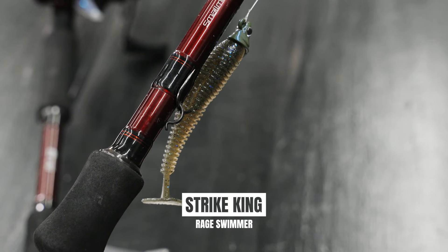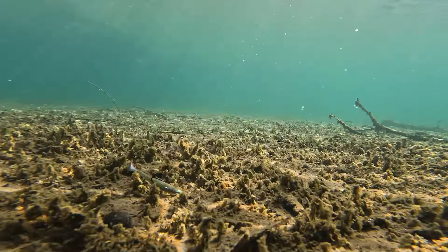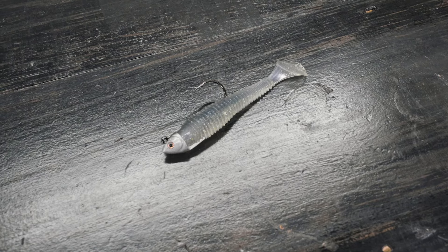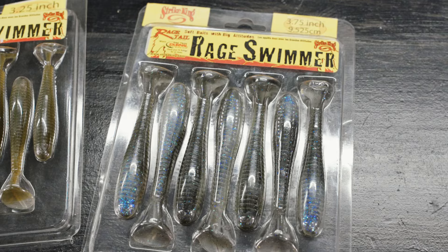It comes in a lot of different sizes and it comes in different colors to match any type of forage. Whether you're fishing it down on the bottom, trying to make it look like a bluegill or a perch or a goby, or you're fishing it up high like a shad or an alewife — we've got the color and the size that fits that particular forage. Now we've got a brand new jig head from Strike King that really helps that overall presentation.